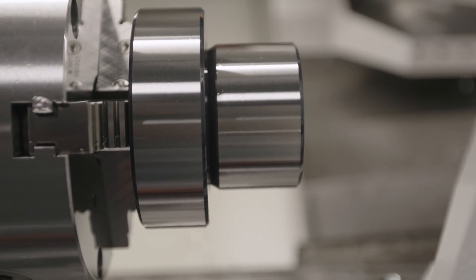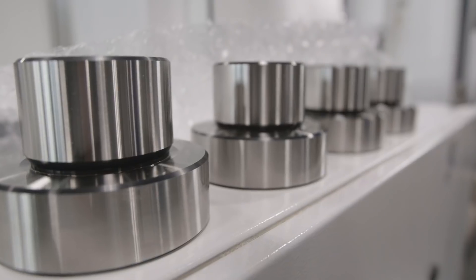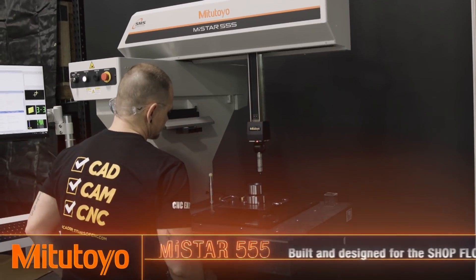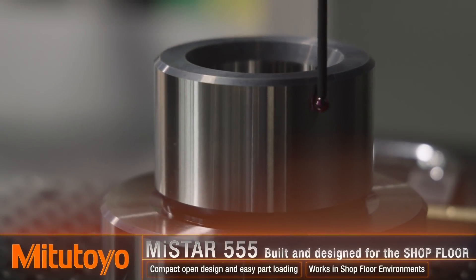Even though the machine is moving all over the place, we're still able to achieve part-to-part repeatability under a tenth. We know this because we put these parts on our Mitutoyo MyStar CMM and it showed us just how accurate these parts are part to part.